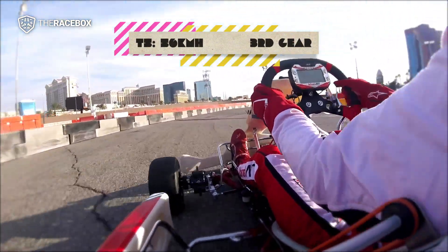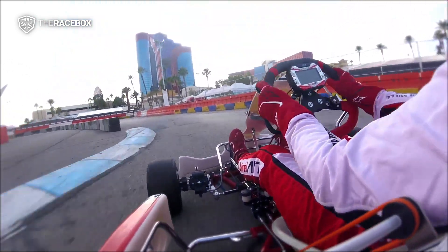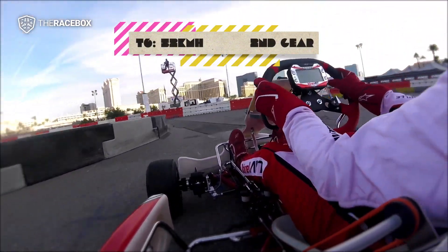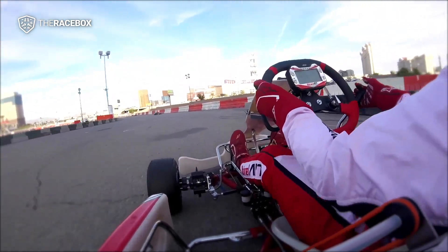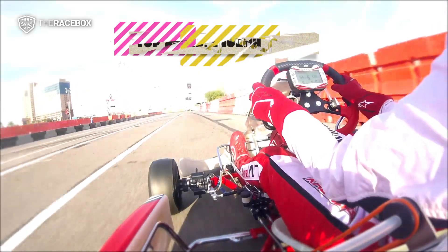On right left 4, right left 2, on left 4, right left 2, on left 4, 50, easy left, 200, left 2, 3, almost flat.